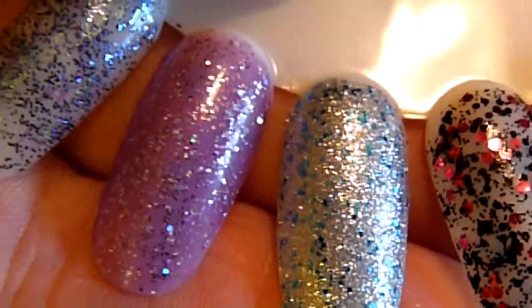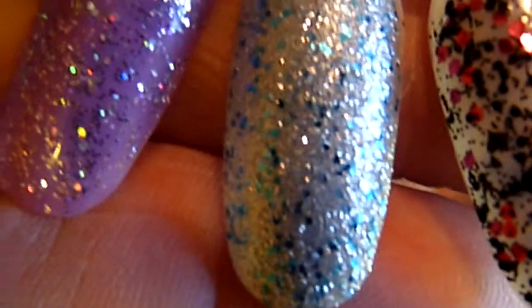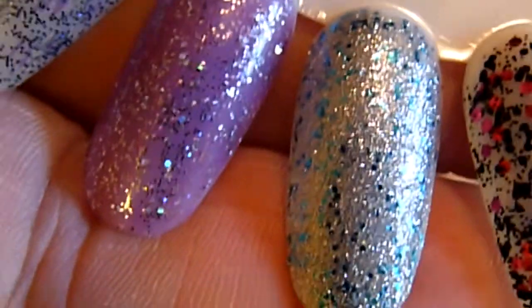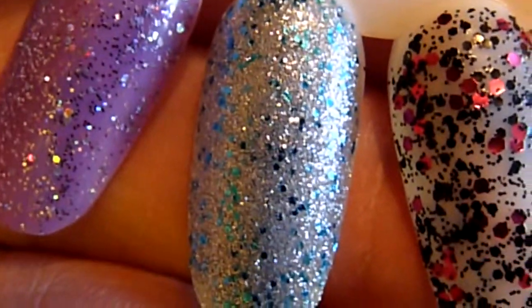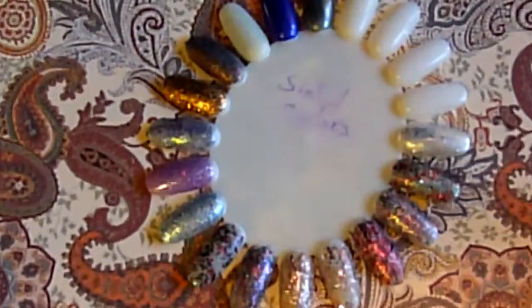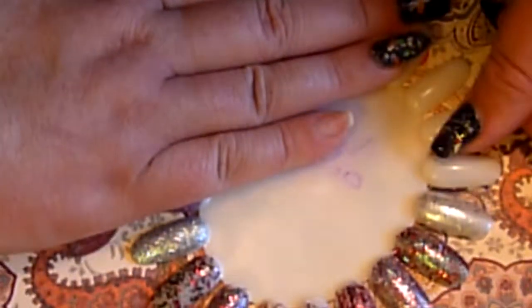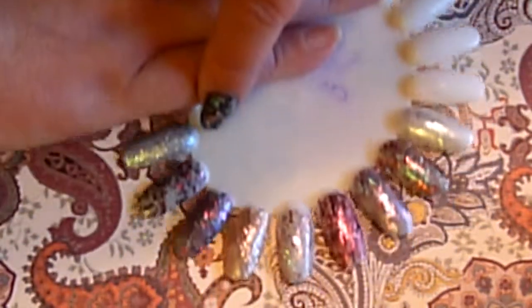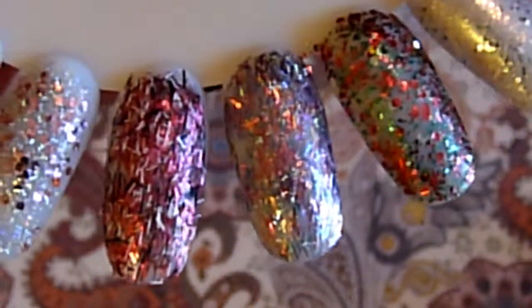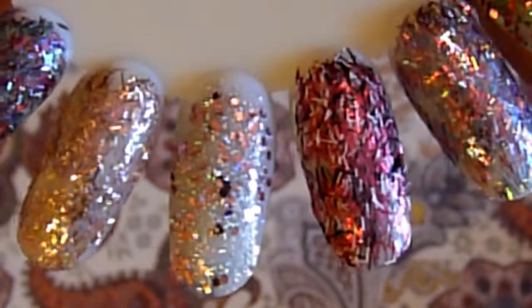And this last one is Ice Stream and it's one of my favorites. It's a silver glitter with some blue thrown in and it is just really pretty. So basically those are the colors and I think they are really pretty — just give you one more look at them.